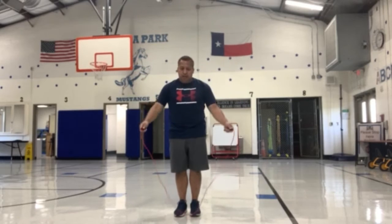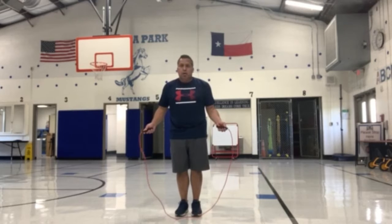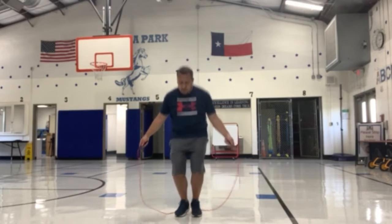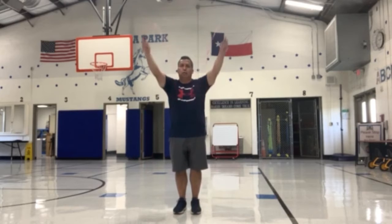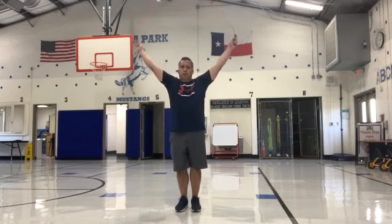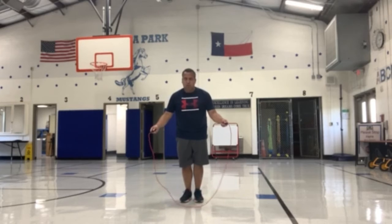If you get good at that, then you can place the jump rope in front of your feet and start with the jump rope in front and bring it around to your back. As soon as it gets to the back of your feet, then you jump backwards over the rope. I'll bring it over to my feet and then jump backwards.